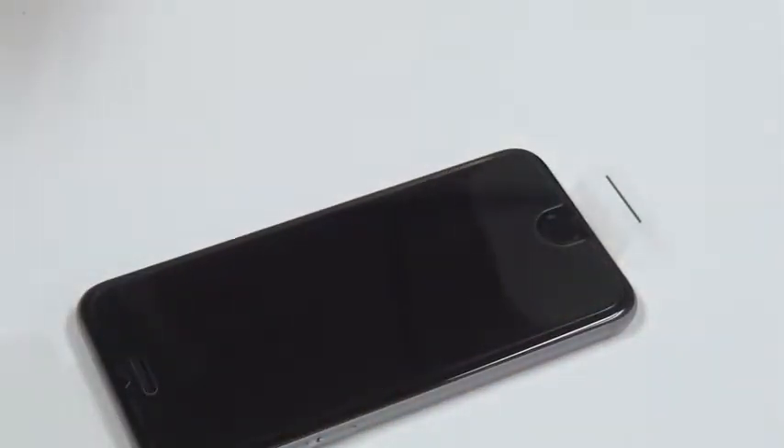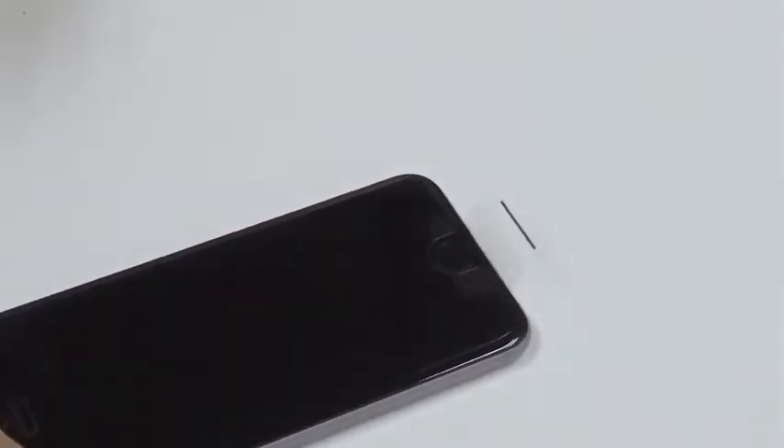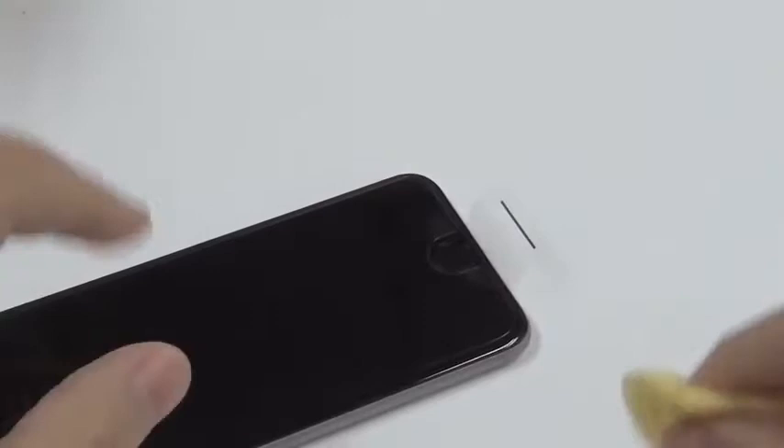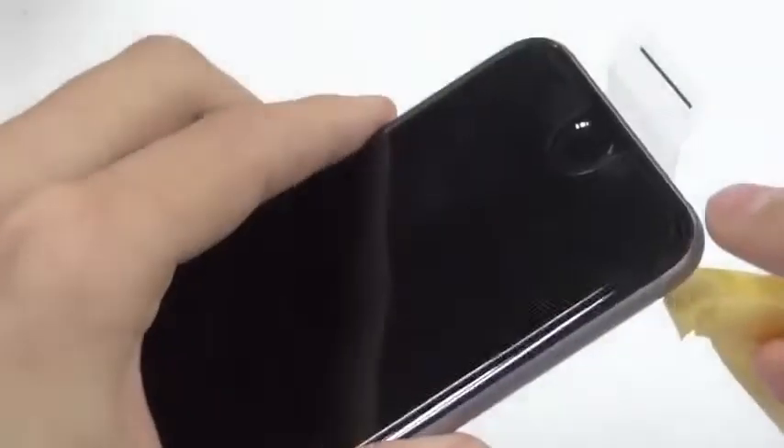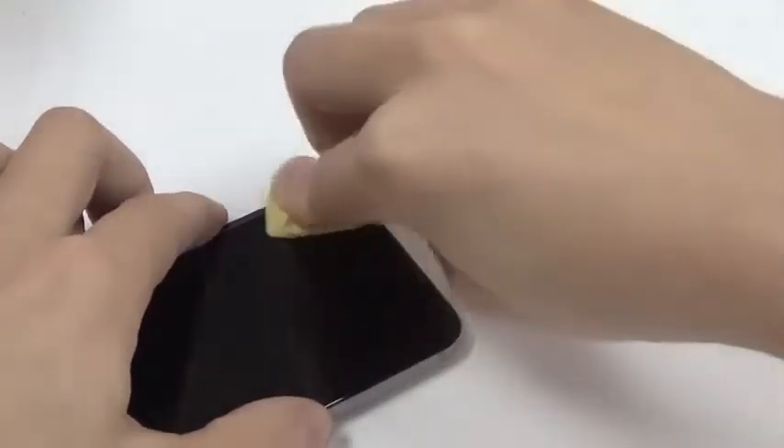As you can see it will suck itself to the screen. Now if you have a little bit of air left — like what you see here — it's very easy: you can just put some pressure on it and rub it out.